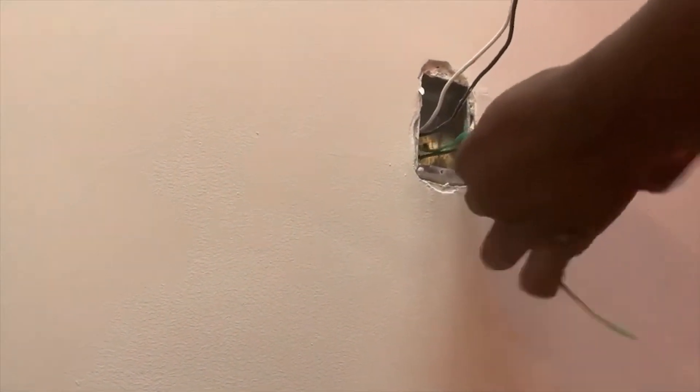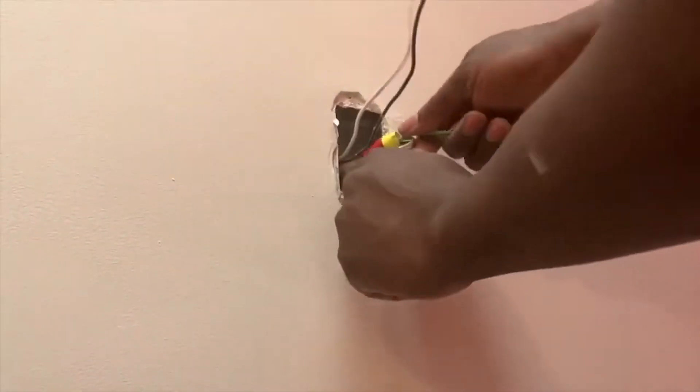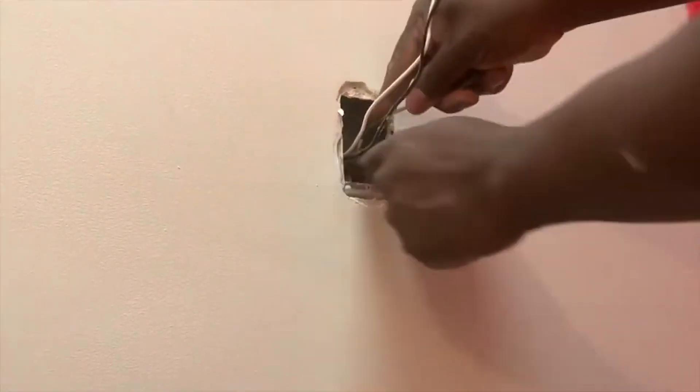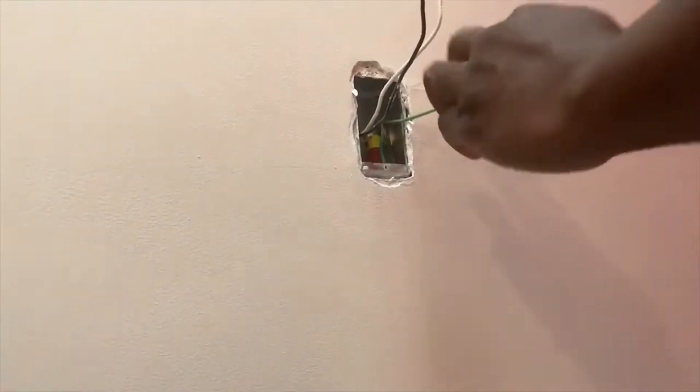Keep it safe inside the box. You don't just want to splice your ground tail and then push it in the box — that is not the proper practice. Once you do that, you want to tuck it in nice and neat inside in the corner.